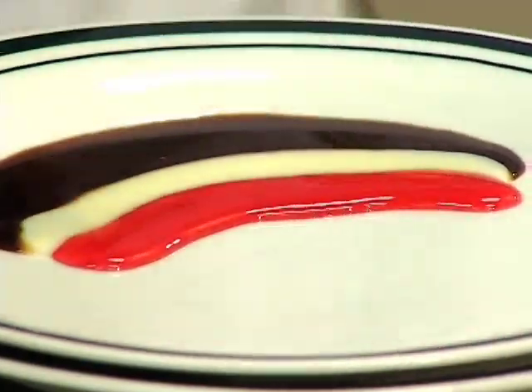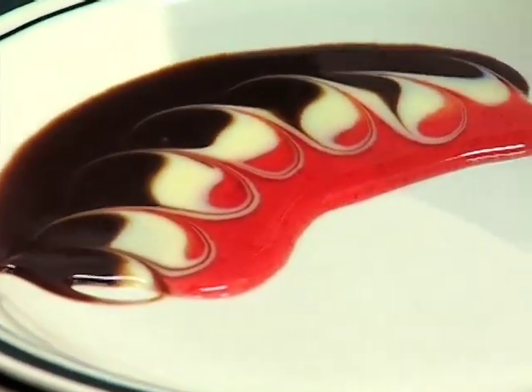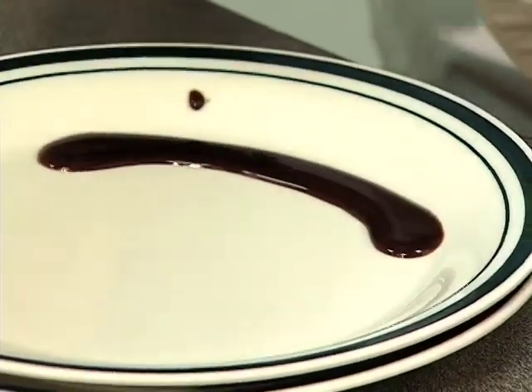Now I just usually use little skewers, and what you can do is swirl these together just like that. Now for another one, we make a puddle of the hot fudge sauce.